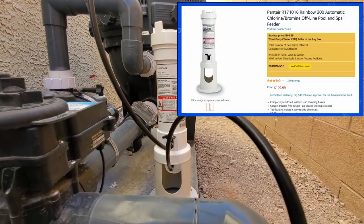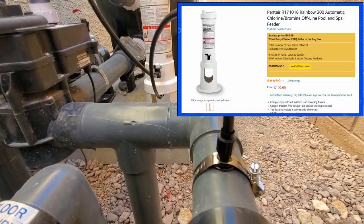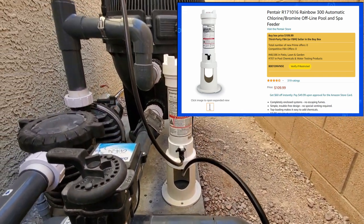As far as the price goes, I found this on Amazon for about $111, and I'll put a link in the description where you can buy it.